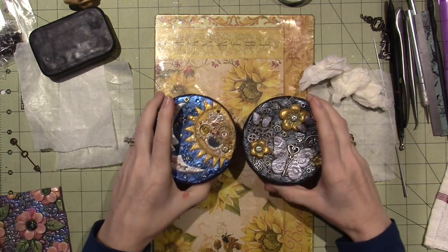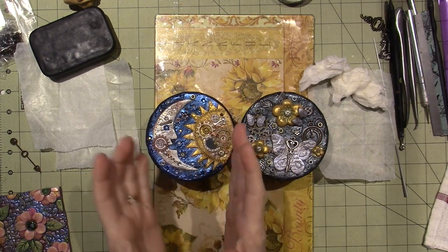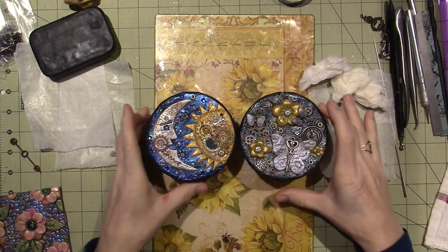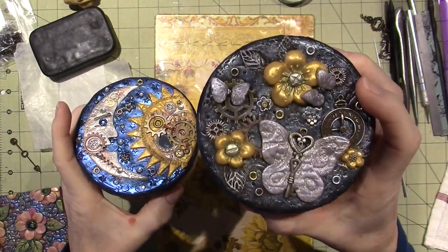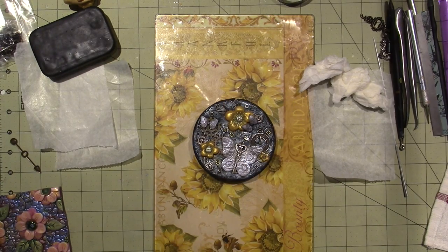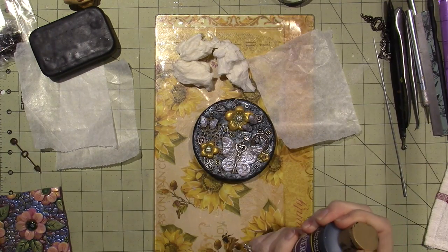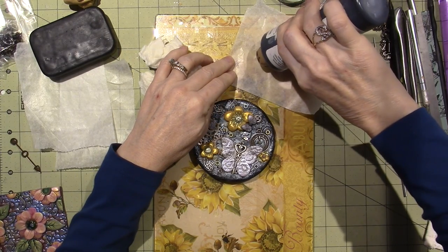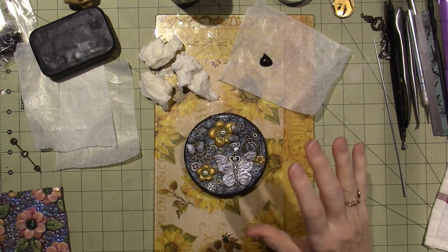Looking at these two lids that I just did, this one turned out so much brighter. This one I feel like it's just kind of mottled and all together. You can see the difference on this one, but on this one I don't think you can as much. I've decided I'm going to antique this one. To do that, all I need is some black paint, some wet paper towels, and I'm going to brush on the black paint and wipe it right off.